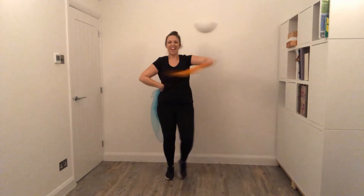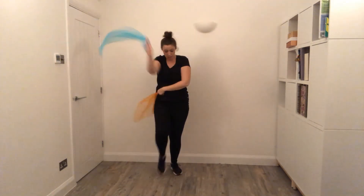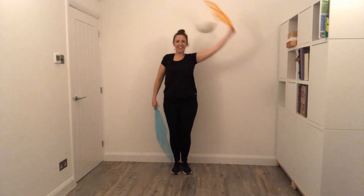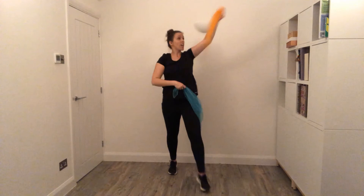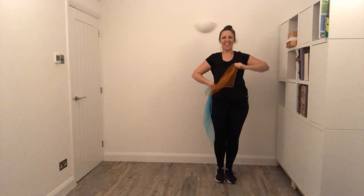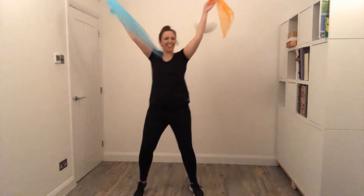Again. Ready for the V-steps — so forward. Up. Cross. Push. Ready for the V-steps — forward. Up. Cross. Push. Inwards. Again. Again. Step, forward. Four steps this way. Four steps this way. Great, well done.